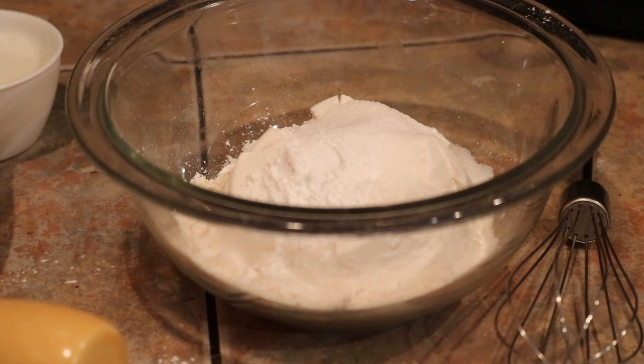I am here with that drop biscuit recipe that I promised I would show everyone. They're really, really easy, so let's get started.